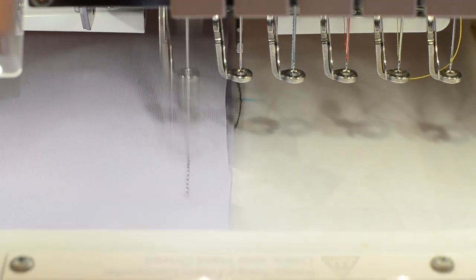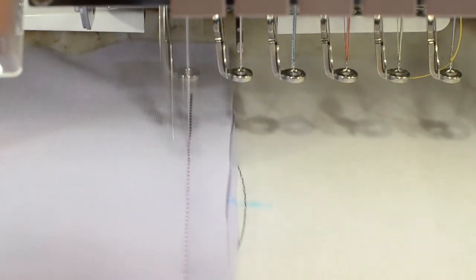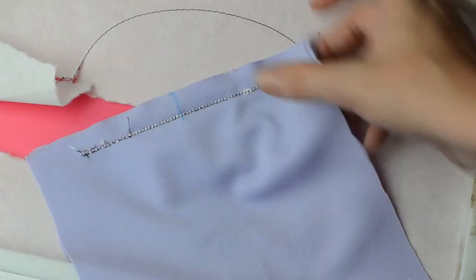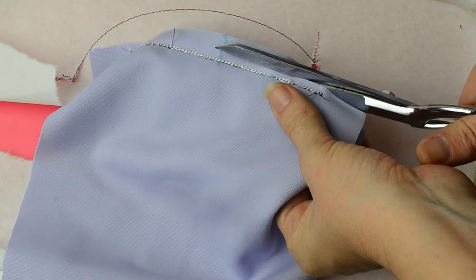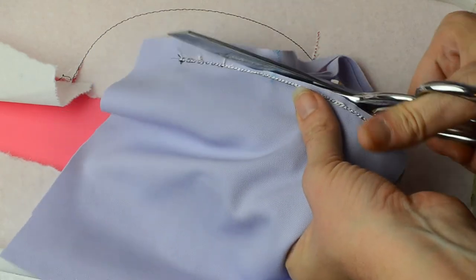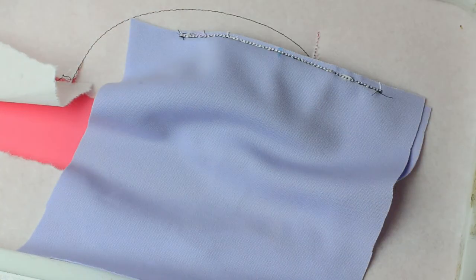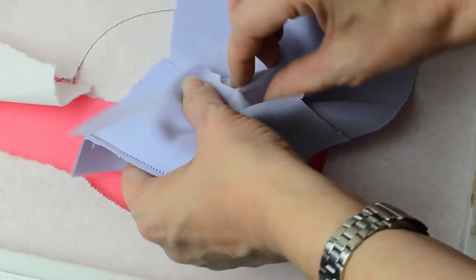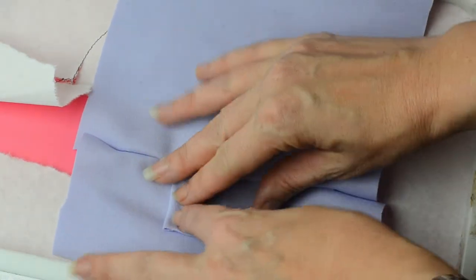Now we'll stitch a tack down line to secure all of these layers together. Remove this panel from the hoop and trim this top seam close to the tack down line — about an eighth to a quarter of an inch — all the way across. When you open up this fabric panel you'll see that the neck of our doll will be sandwiched in between these two layers of fabric like this.